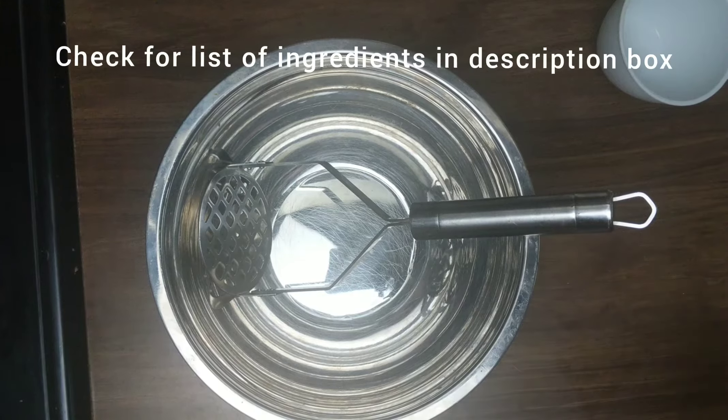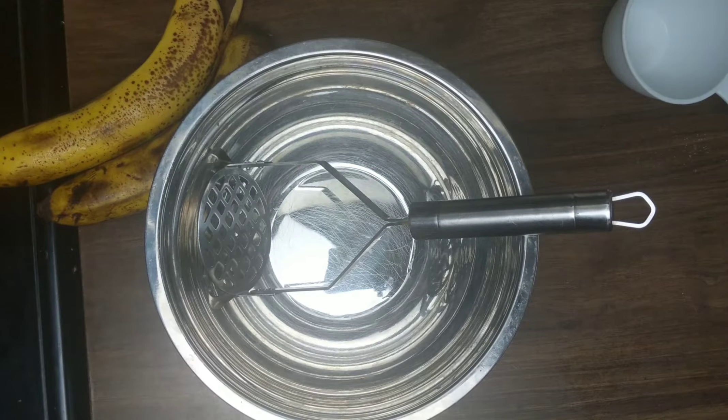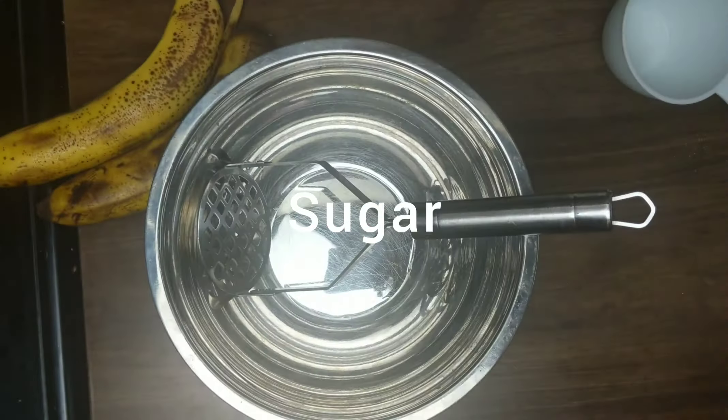In the description box you can check for the list of my ingredients and the portion sizes. I'm going to be using two ripe bananas — very ripe bananas. I'll also be using some cinnamon powder, some baking powder, all-purpose flour, sugar, and baking soda.